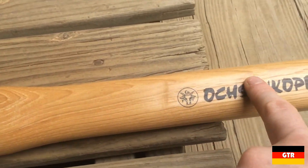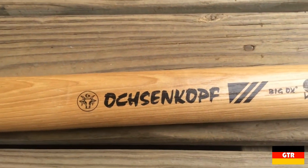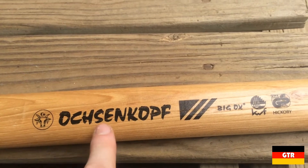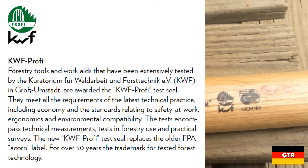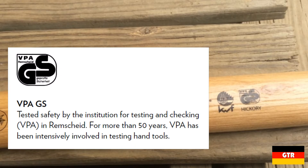Let's take a look at the markings on the handle. First we see the Ochsenkopf name and logo, followed by the parent company logo since they are a subsidiary. Then the Big Ox trademark, followed by two test seals. The first, KWF-Professional, is awarded when it meets standards of work safety, ergonomics, environmental compatibility, and durability.